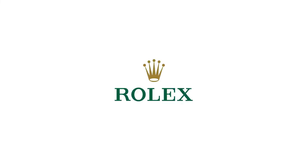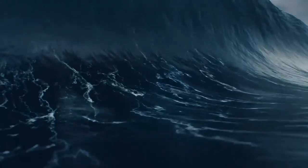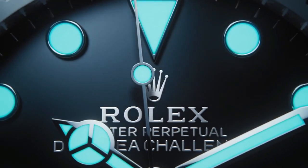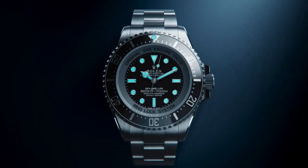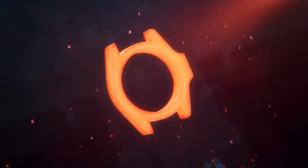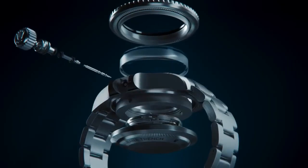Movement is Perpetual Mechanical Self-Winding. Caliber is 3230, Manufactured by Rolex. Precision is ±2 seconds per day after casing. Main functions are Central Hours, Minutes, and Seconds Hands with Stop Seconds for Precise Time Setting. Oscillator features Paramagnetic Blue Parachrome Hairspring and High Performance Paraflex Shock Absorbers.